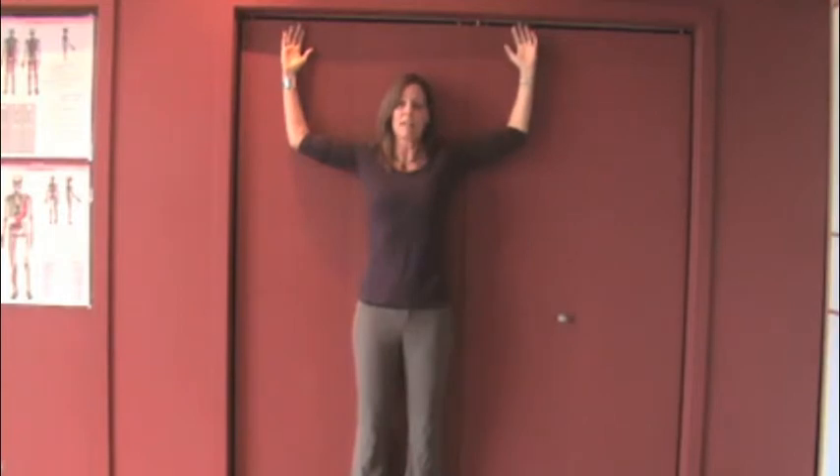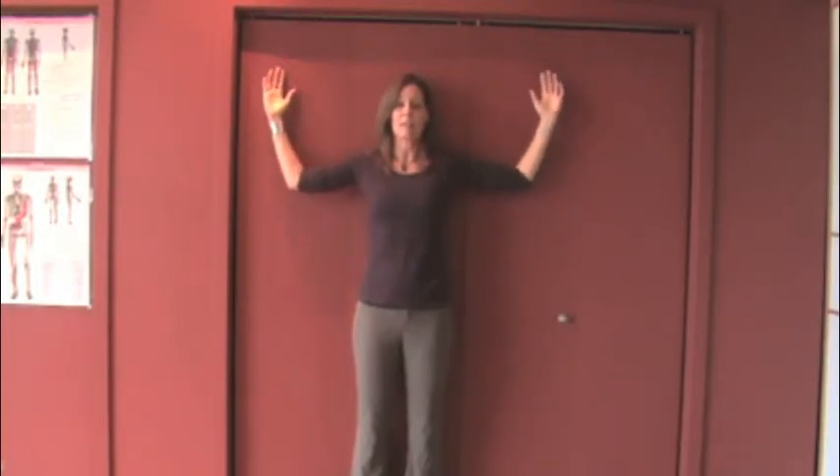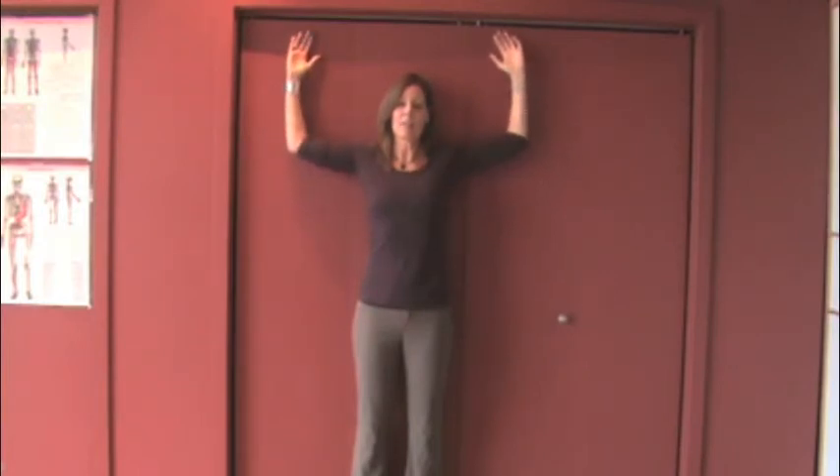Coming as high as you can, holding that end range, taking a nice good breath in and out, and then slowly coming back down again. This can be done in a sequence of about five repetitions, making sure that you're only going as high as possible without bringing your back away from the wall, or if you're unable to breathe.